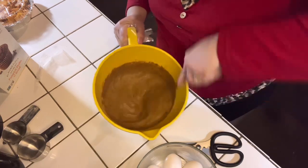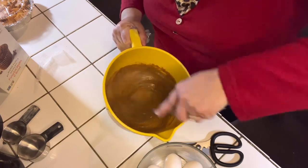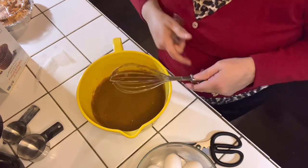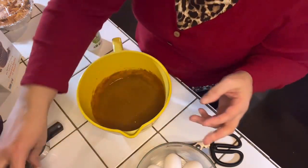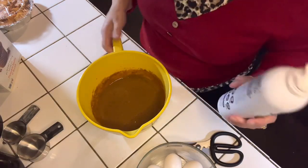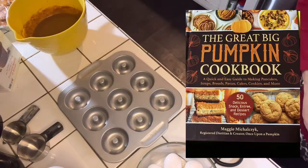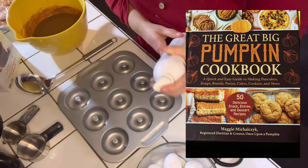Once you mix and whisk up all of the eggs, water, and oil along with the baking mix, you want to make sure that it is well blended. Set this aside, and of course before doing all of these things, you want to preheat your oven to 350 degrees. I love this particular recipe — I got it from a book I checked out of the library. It's called The Great Big Pumpkin Cookbook by Maggie Michaelchicks. This recipe was inspired by that book.